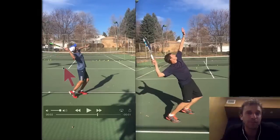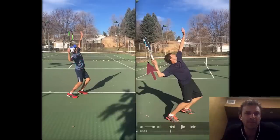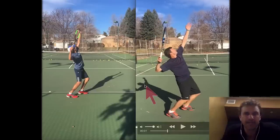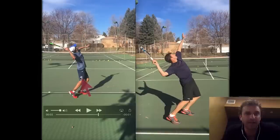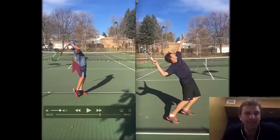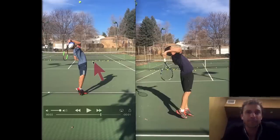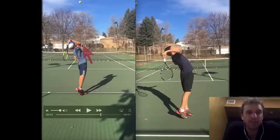Now look at where his hand is — it's above his head. My hand is a little lower and it flips down right there. Now watch his hand flip down. He doesn't really go up with his elbow first — he doesn't lead with the elbow, he kind of leads with the hand. Watch how I lead with my elbow. See that? Look at the difference — my hand is below the elbow, his hand is above the elbow.